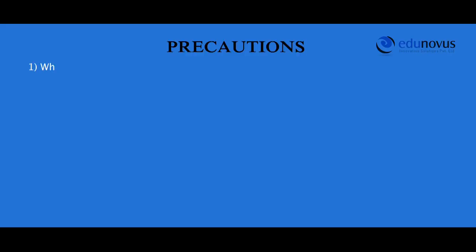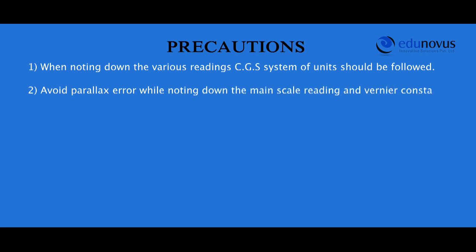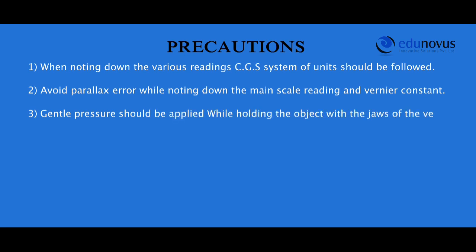Precautions: When noting down the various readings, CGS system of units should be followed. Avoid parallax error while noting down the main scale reading and vernier constant. Gentle pressure should be applied when holding the object with the jaws of the vernier calipers. Apply zero correction if needed.